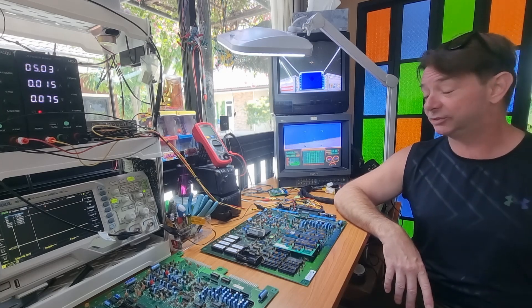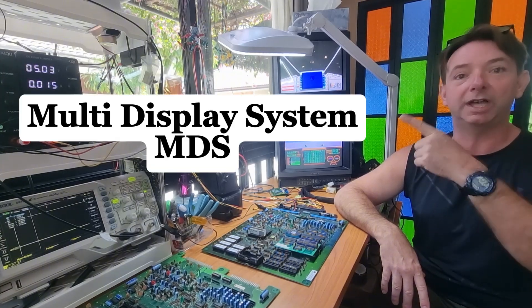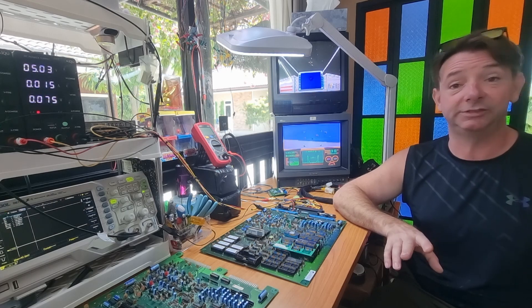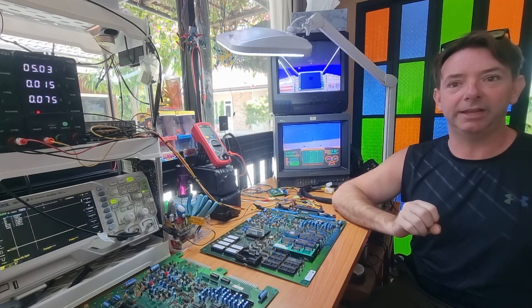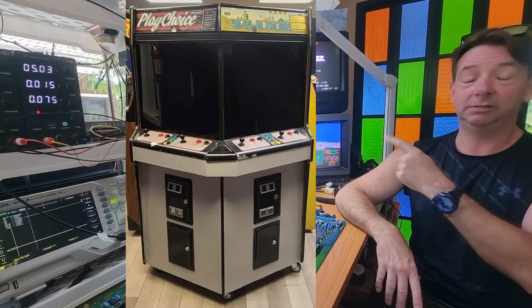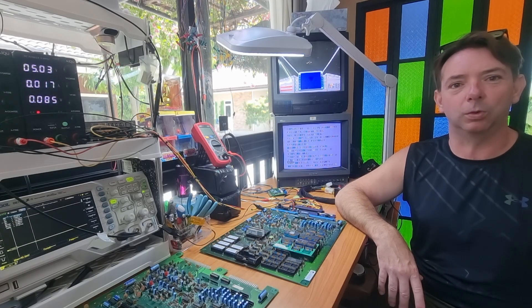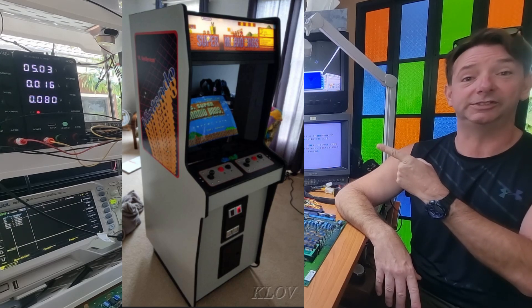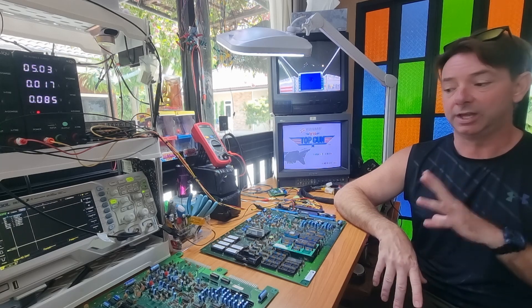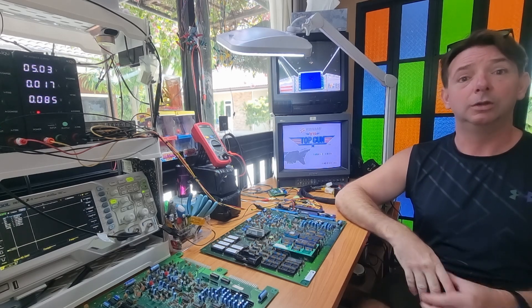So what is a Versus System? We're going to start with the MDS board, and I think this will help clarify. MDS stands for Multi Display System. Basically each PCB, each Versus board, has two sides — player one and player two — and it can feed two monitors, two separate games. That's what we see in the stand-up version. We also see the dual monitor in the cocktail version, and then they had the unit system which uses the MDS board only populated on half, for the upright unit system cabinet.